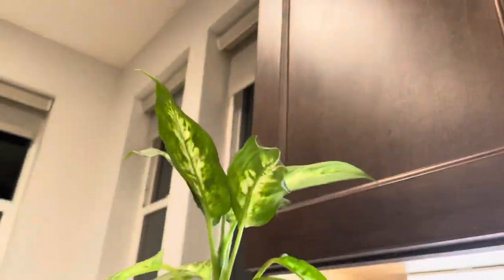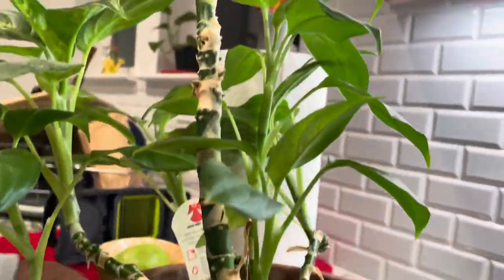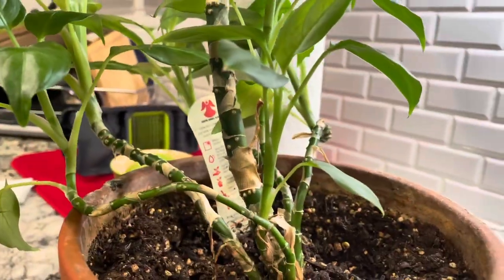What do you guys think about the plant, too? It's a nice plant. It's like chimera trees.